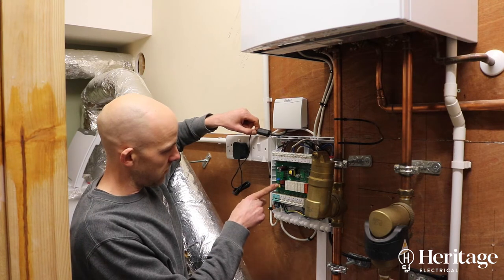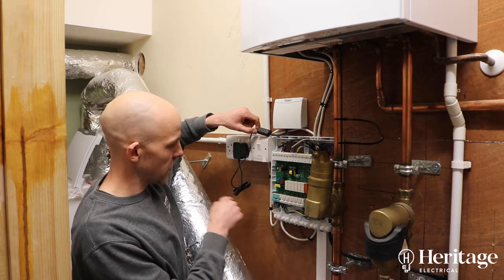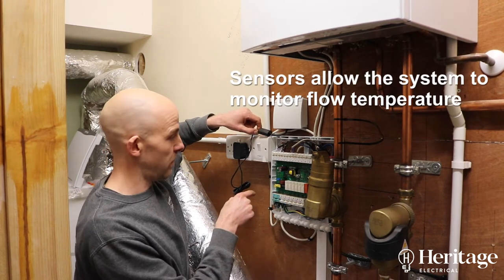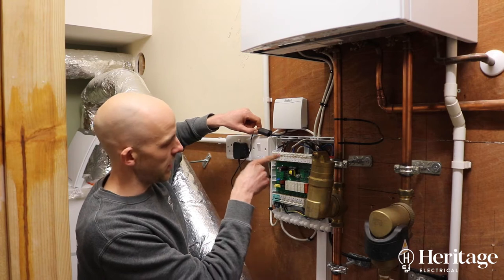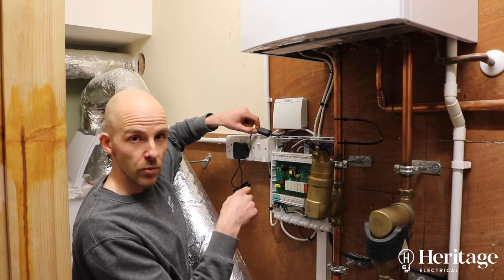R1 relates to S2 up here, so that's a temperature sensor. R2 relates to S3 — that's the temperature sensor for R2. And R3 relates to S4, that's the temperature sensor for that zone valve. Then over here, S6, S7, and S8 are switch inputs.